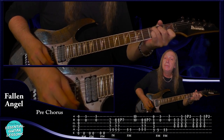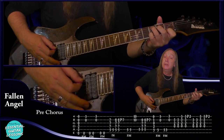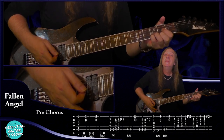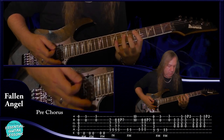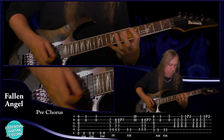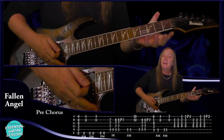Then come back to a C chord, then palm mute the C on the A string. We're going to play the third fret on the A string and open B string. Two palm mutes on the E string again on the third fret, and then the third fret E, open B again. Then we're going to come to the D, do that two times, then the Dsus4, pull off to the two, and then do that again. That's a little confusing so let me play that slowly for you, then let's try that up to speed. That's your pre-chorus.